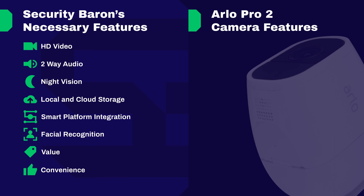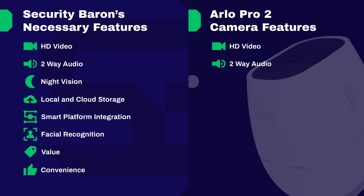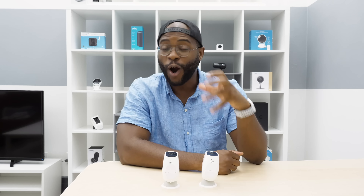Just to recap on the Security Baron Necessary Features: the Arlo Pro 2 came with stellar video quality — full marks — with 1080p, 130-degree field of view, and eight-times digital zoom. Two-way audio on the Arlo Pro 2 earned full marks. Not only do you get the capacity to speak to someone, but it also has a smart siren. For night vision, we can't give the Arlo Pro 2 full marks, especially considering how well it sees in the day, though it does compensate with how well it sees in low light.